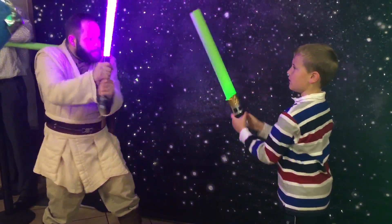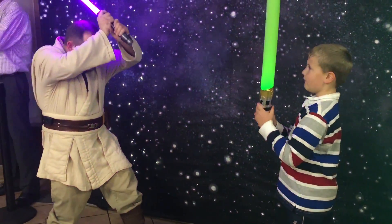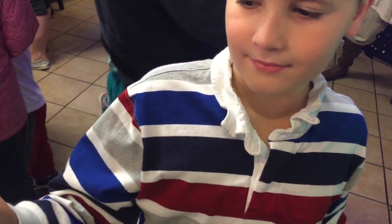Did you say Jedi? Yeah. You did it? Let's see. I'm going to show it. Jedi Knight. Cool. Congratulations.